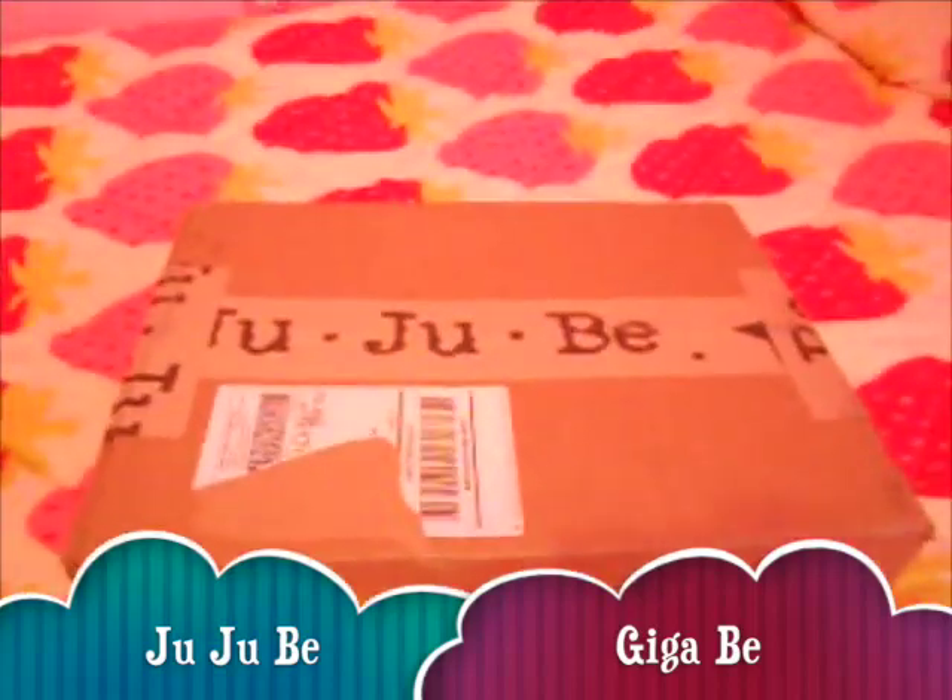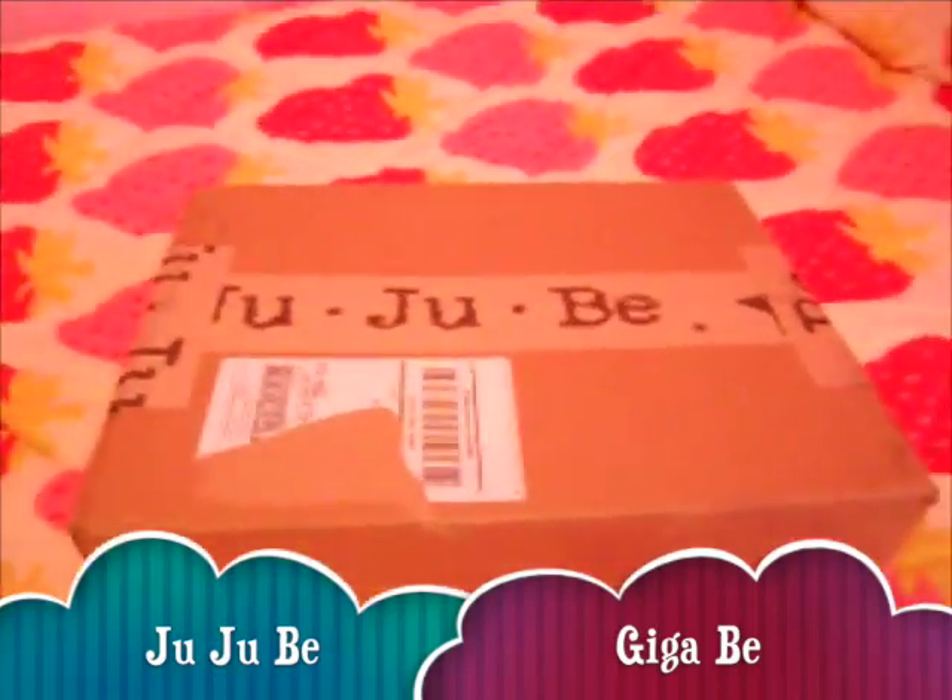Hi guys, we are going to do an unboxing. This is Jujubee and I'm unboxing their Giga B laptop bag.